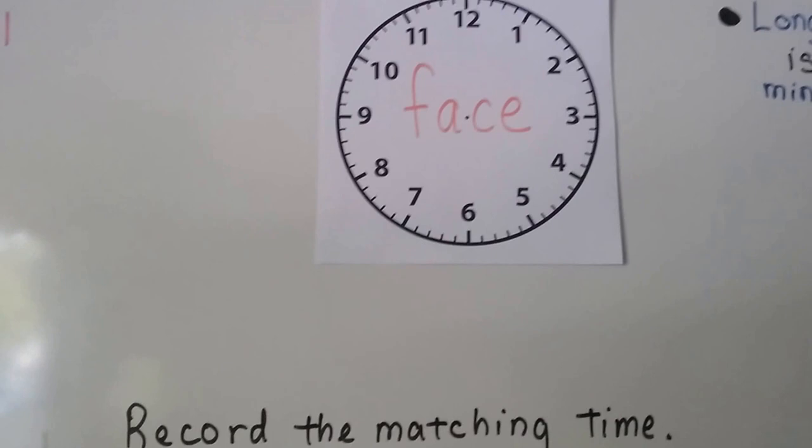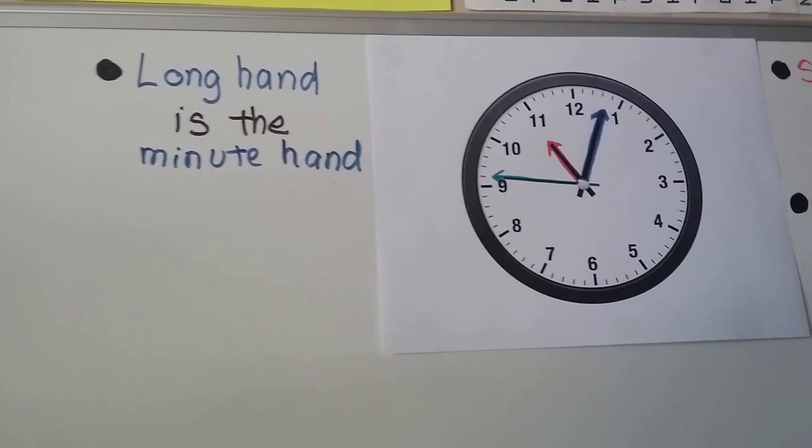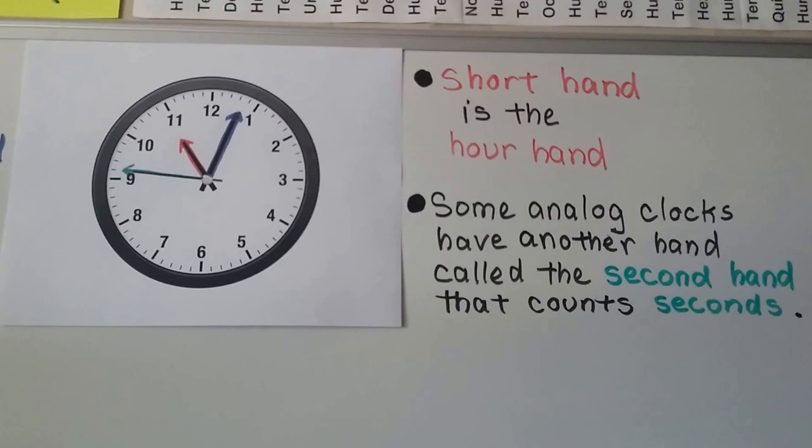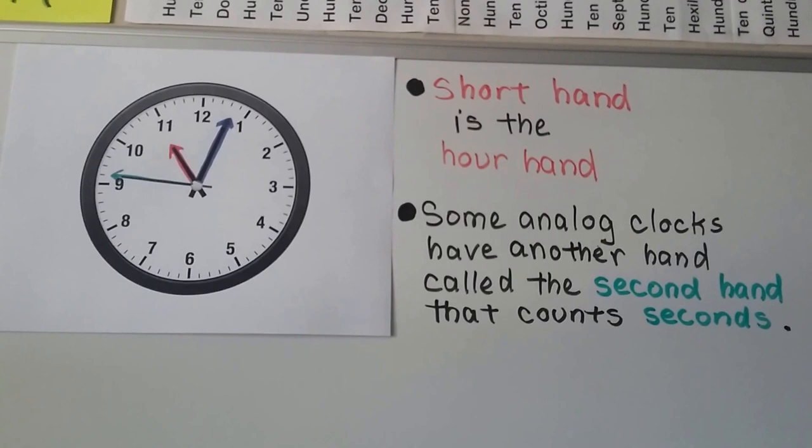Remember that the front of the clock is called a face. The long hand is the minute hand — that's the thick blue one. And the short hand is the hour hand — that's the little red one. And some analog clocks have another hand called the second hand. It goes around quicker; you can actually see it moving, and it counts each second.